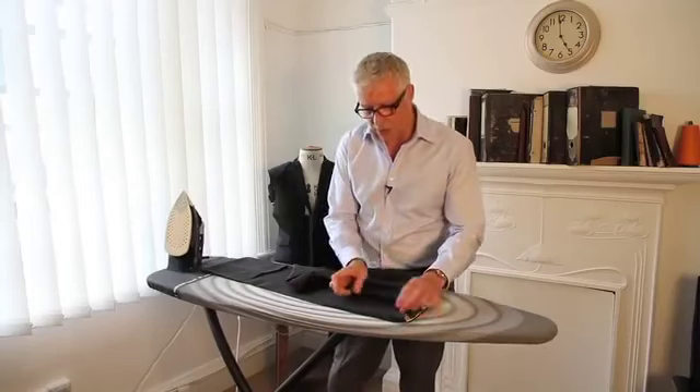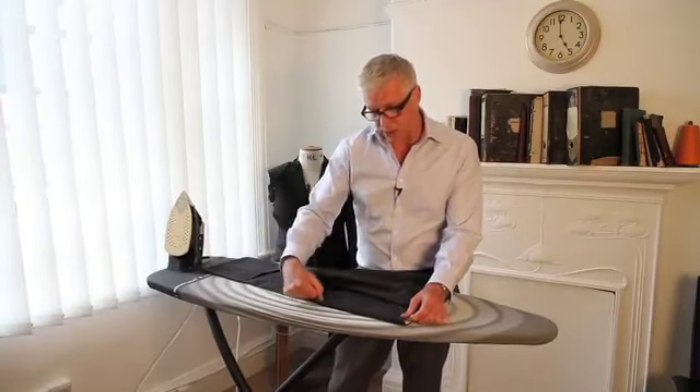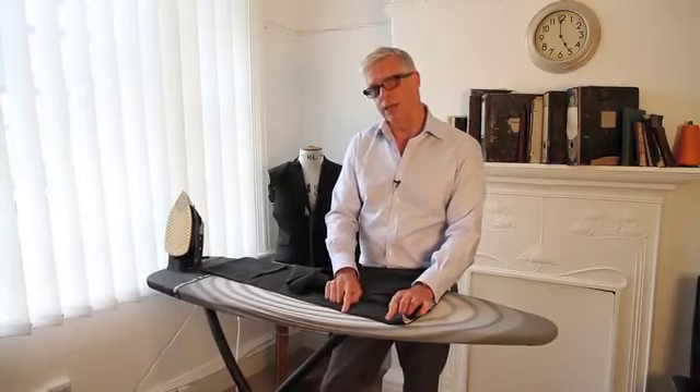Now if you've got a flat front trouser, you need to stop the crease about 6 inches — that's about 18 centimetres — from the waistband. But if you've got a pleated trouser, you'll find that you can run the crease right into the pleat, and if you've got two pleats on the trouser, it will always be the first pleat. But these are flat fronted trousers, so we're going to stop the crease about 6 inches before the waistband.